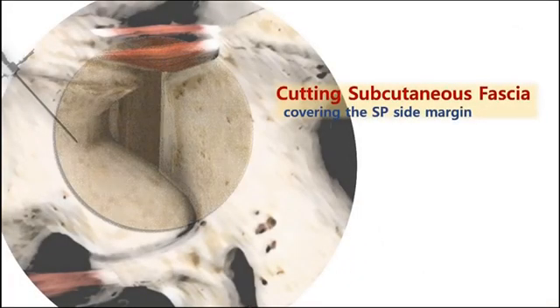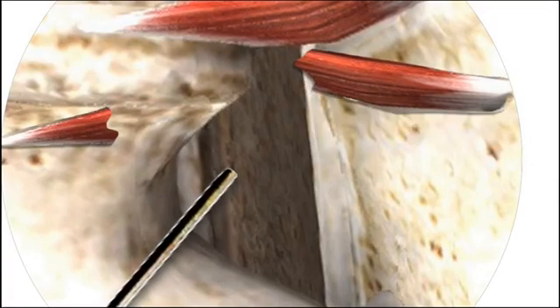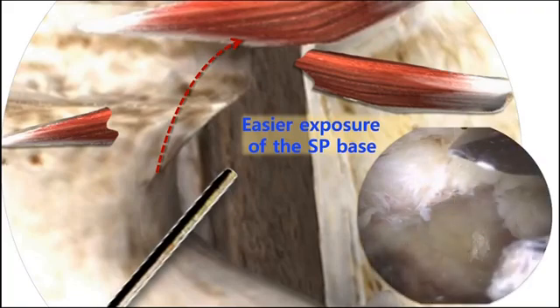Now I summarize the step once again. Cut the fascia medially and touch the SP base bony margin forcefully. Cut the fascia definitely and check the feeling of fascia release. It shows the SP base well in a wider view and you can move to the next step to resect the SP base. This first step is the very important one deciding whether your procedure is easier or tough and harder.